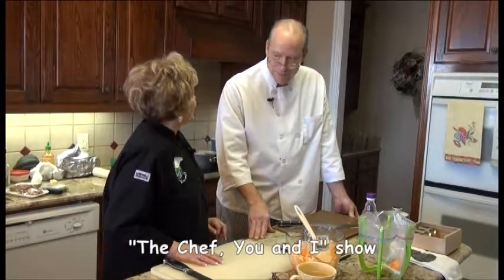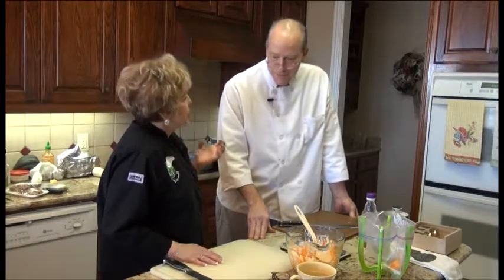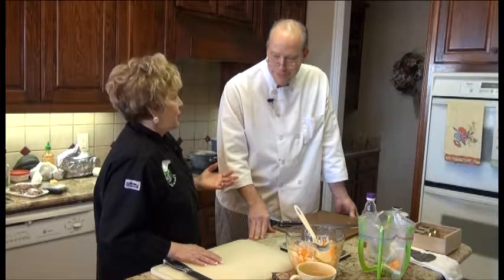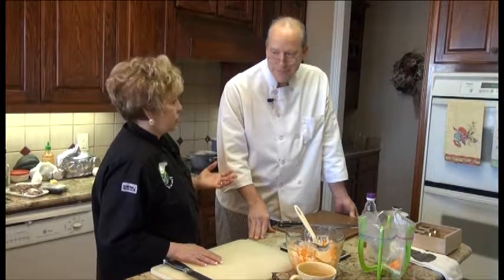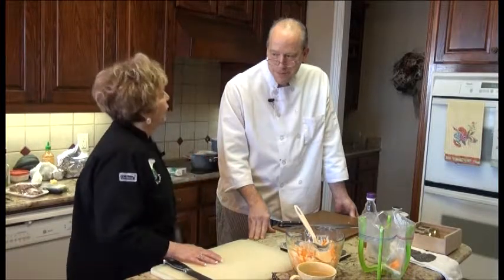We're back on The Chef You and I with probably one of the funniest guys I know, Chef Glenn Reed. The nice thing is that you're a happy chef — I've met chefs I wouldn't want to be around because they're so depressed or whatever. What keeps you happy?